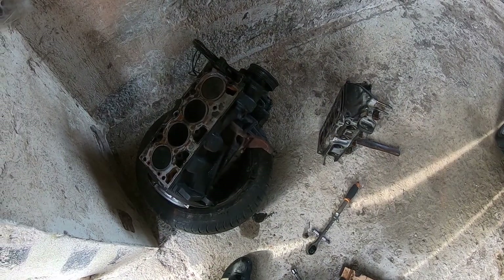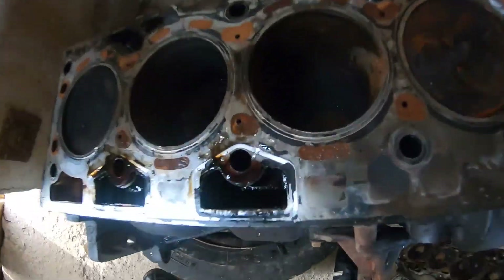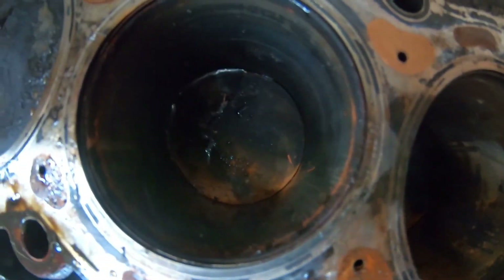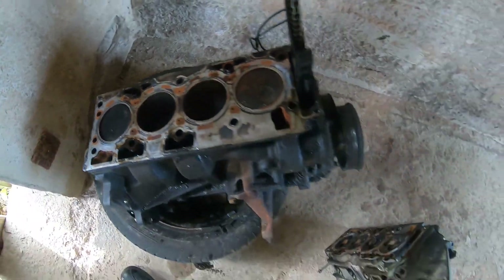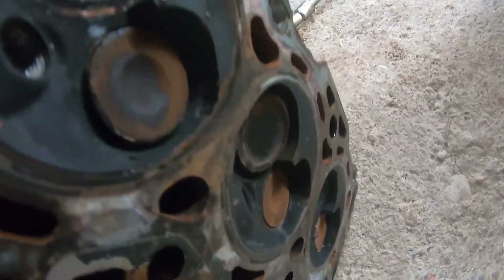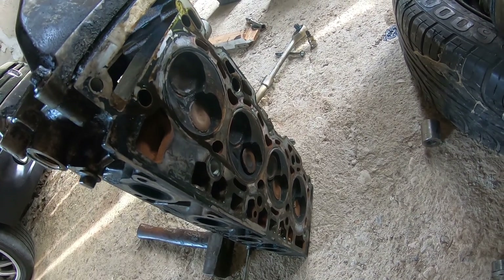And finally, step 10: get the old head from our engine and send it to the machine shop. You can see the pistons where the water intrusion was. There is a bit of rust on the sleeves, and the pistons are much cleaner than the other ones. There is the water damage — the bent valves from when I hydrolocked this engine. So this head is trashed and we need to use the other one.